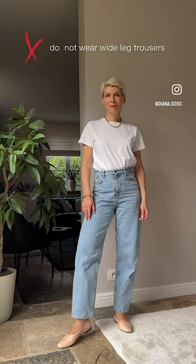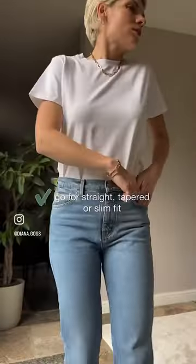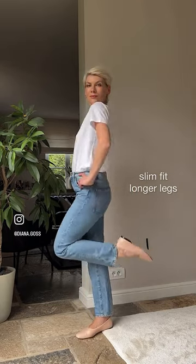Do not wear wide leg jeans, especially with flat shoes, if you want to appear taller. Go for straight, slim or tapered fit instead. It works perfectly with both flats and heels and elongates the legs, especially with neutral shoes.